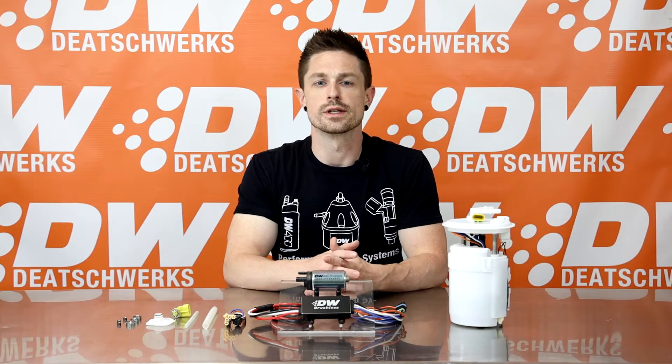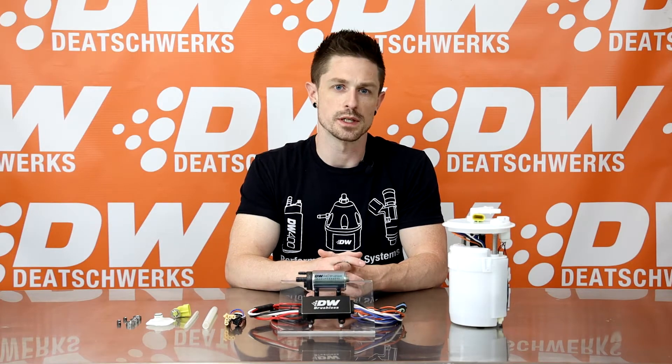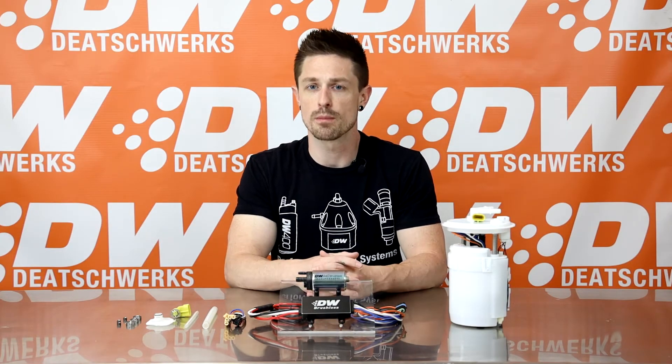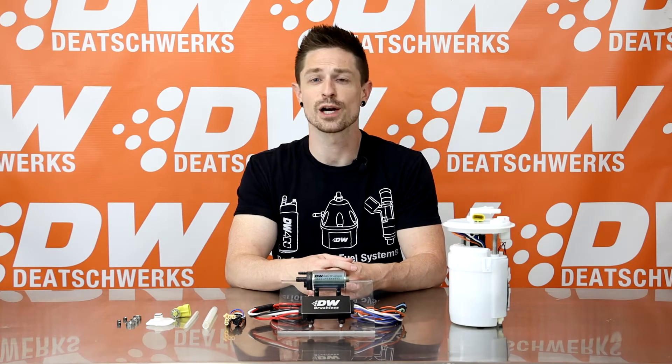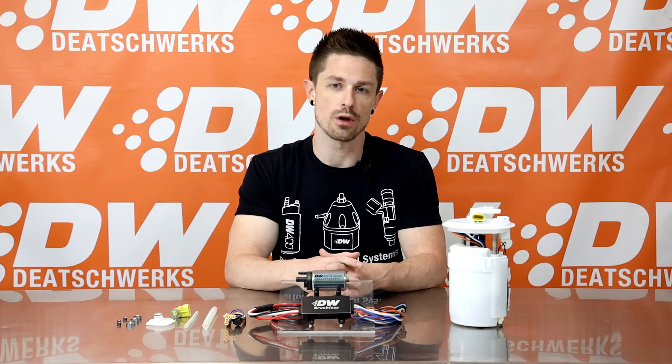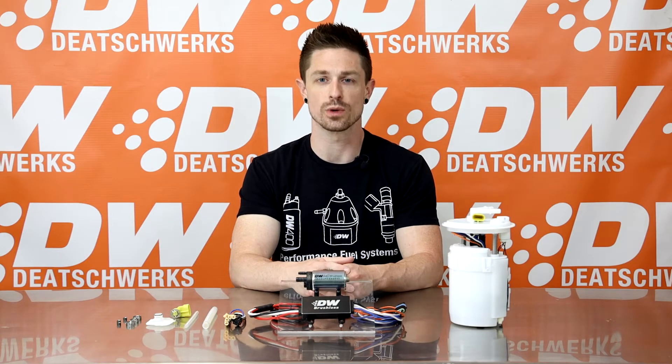The DW440 is the first turbine impeller brushless pump system designed for fitment into OE pump modules. The benefits of using brushless fuel pumps include increased efficiency and flow, higher durability, and they are compatible with all fuels including methanol and E100.